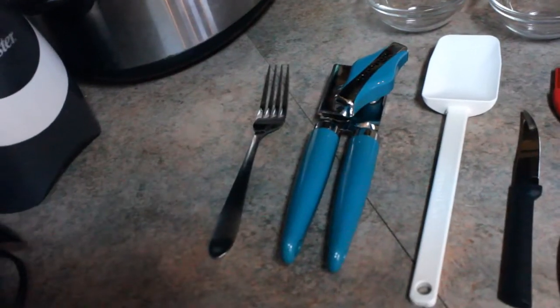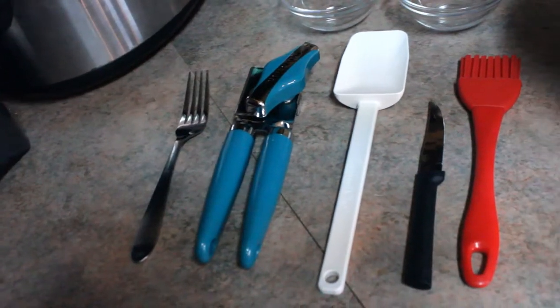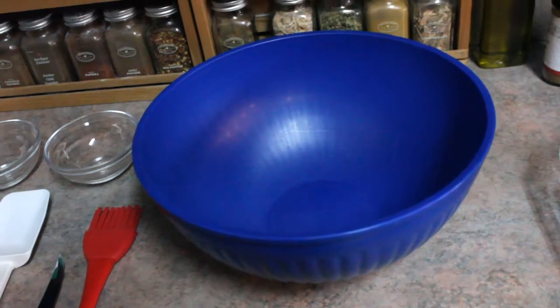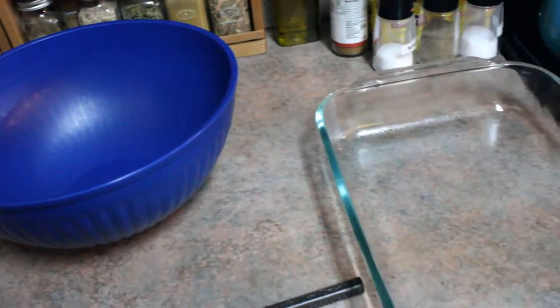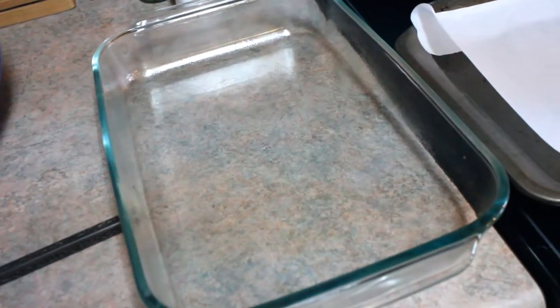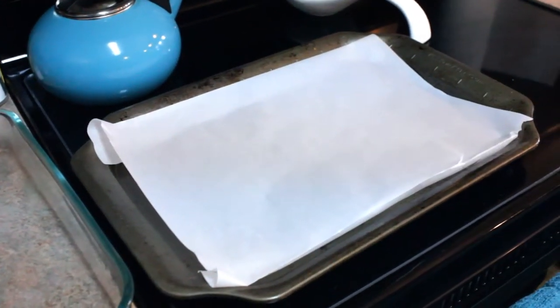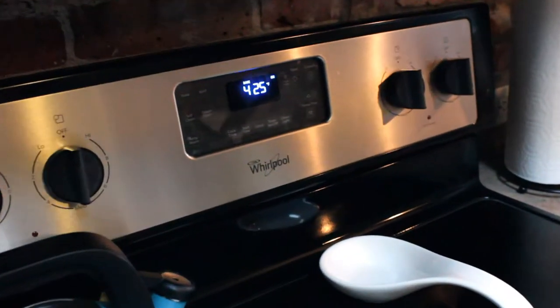Some utensils you need: fork, can opener, spatula, knife, silicone brush, your magical wand, a bowl, two little bowls, a baking dish sprayed with some non-stick baking spray, and then a sheet with a piece of parchment paper on it, and then the oven preheated to 425.